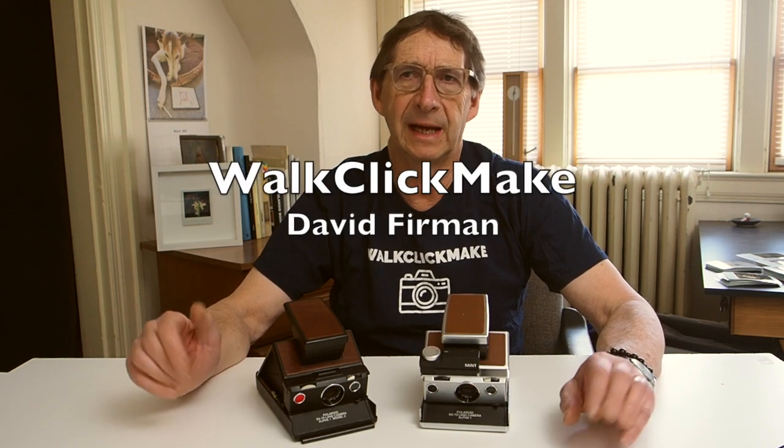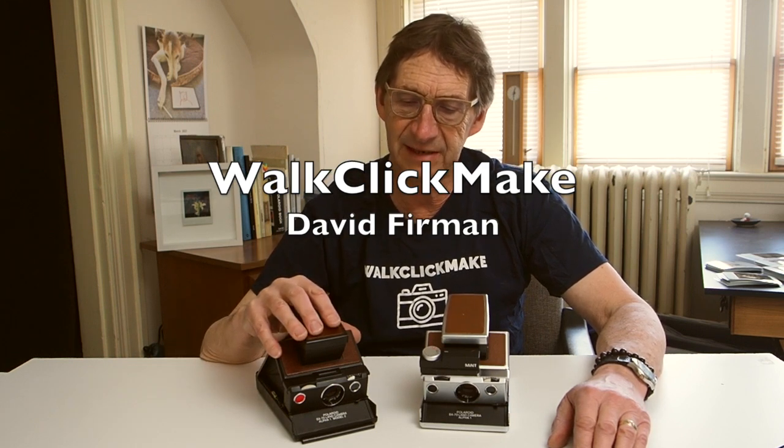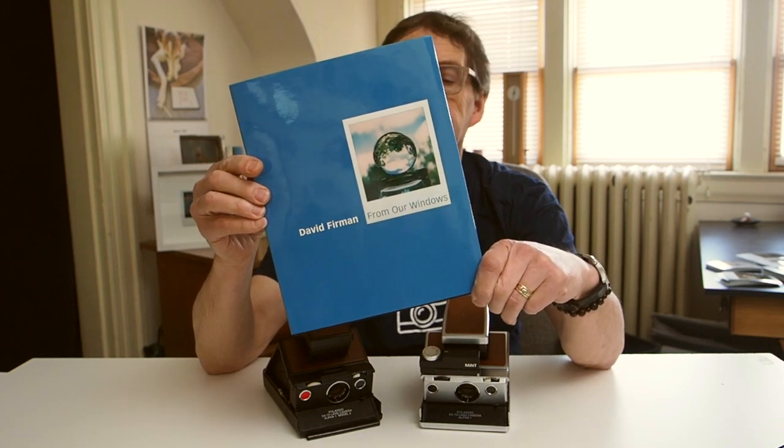Back in the early days of the pandemic, roughly April of 2020, I acquired my very first folding SX-70 Polaroid camera — this black beauty right here. I got it from Toronto Polaroid, a good place if you're from Canada to buy a vintage Polaroid camera. It performed flawlessly all of 2020 and is the camera I used to complete my project 'From Our Windows,' which resulted in this book. It's been a wonderful camera and I really grew to appreciate the innovation that went into its creation.